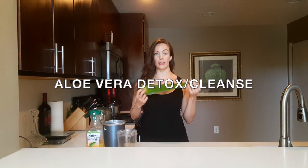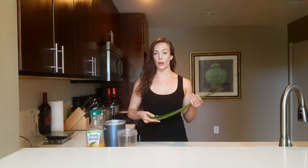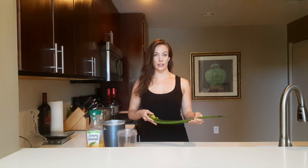What's up everyone? Welcome back to my channel. Today we're going to be doing something a little bit different — we're going to be doing an aloe vera detox cleanse. The reason I wanted to do it is because, as some of you may know, I was diagnosed with ulcerative colitis about seven or eight years ago, and this was one of the things that really helped me heal from it. So I continuously do it once a week or once every two weeks, sometimes once a month.